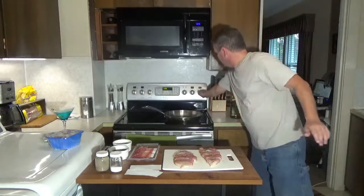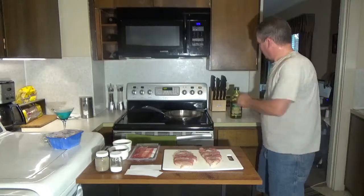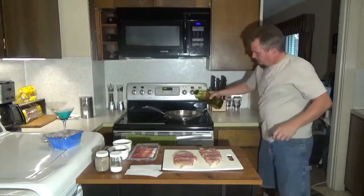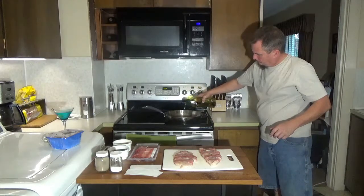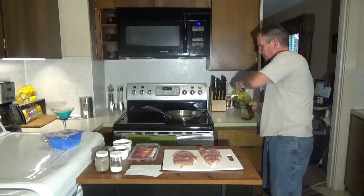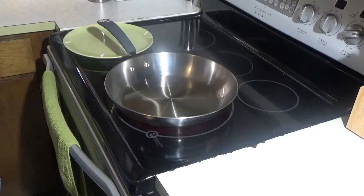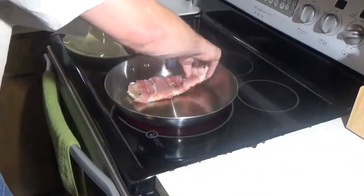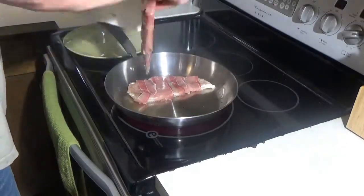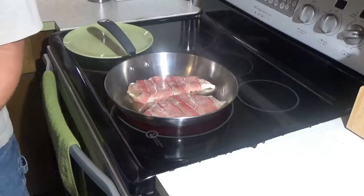We're going to take a pan and turn it on medium-high heat. We're going to pour in a tablespoon of olive oil and let that heat up for a second. Once the oil gets good and hot and starts to smoke, we're going to place the chicken in there. We're going to cook those about three to five minutes on the first side.